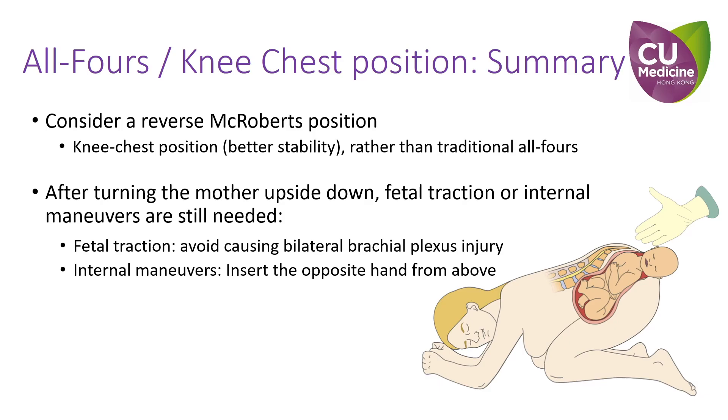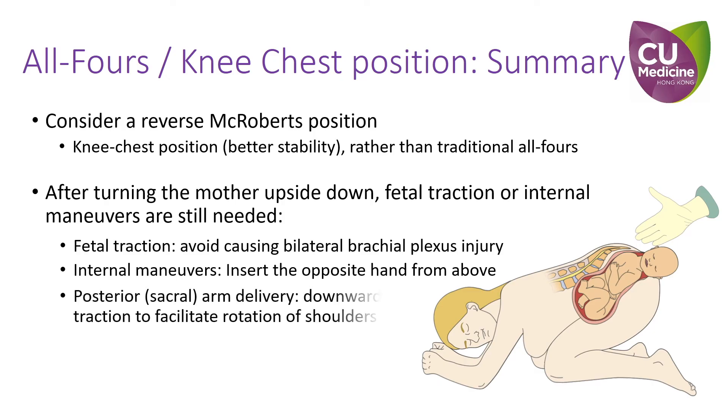Therefore, the opposite hand should be used and should be inserted from above. The direction of forearm traction should now be downwards instead of upwards, in order to rotate and disimpact the fetal shoulders.